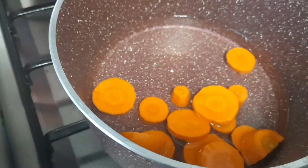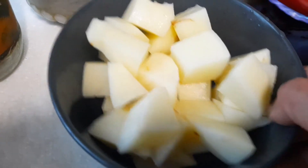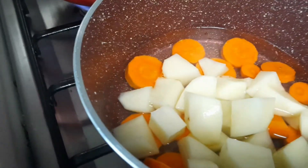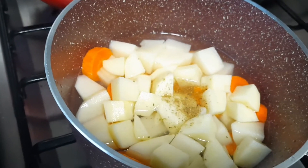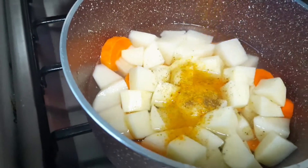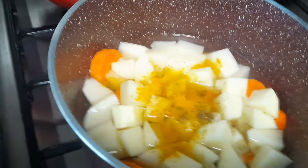Then I'm cooking carrot and potato separately. Add a little salt and garam masala powder, close the pan and keep for cooking.